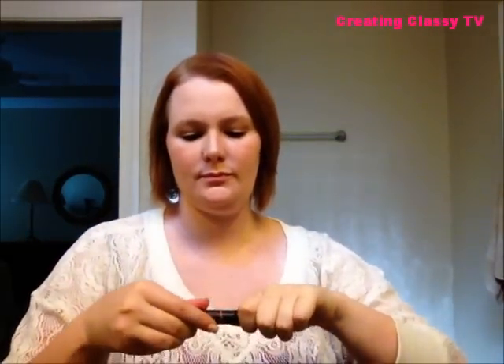Last, I'm going to use ELF's Moisturizing Lip Tint in a nude color. I've got a bit of a smoky brown eye, so I don't want too much drama during the daytime — this just gives a nice moisturizing gloss and finish. And we're done! Thanks for watching, guys — see you later!